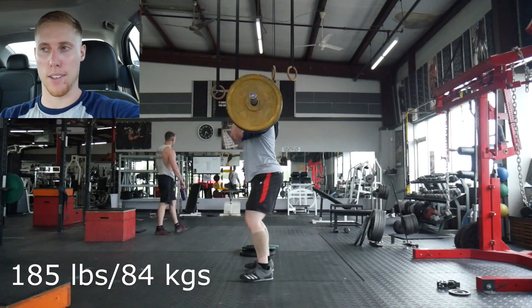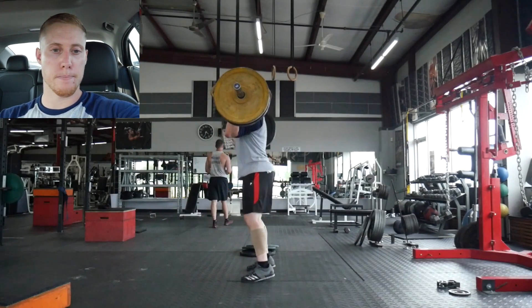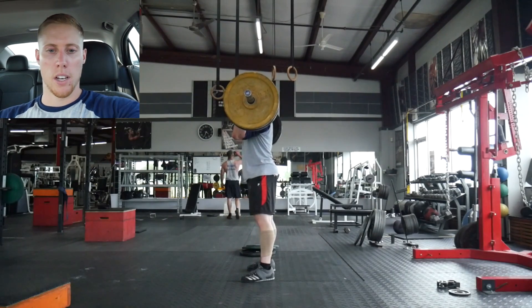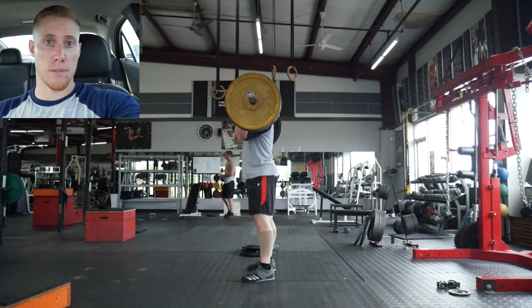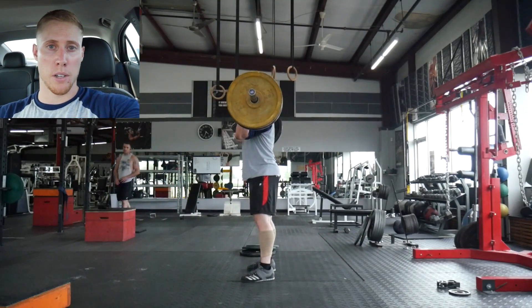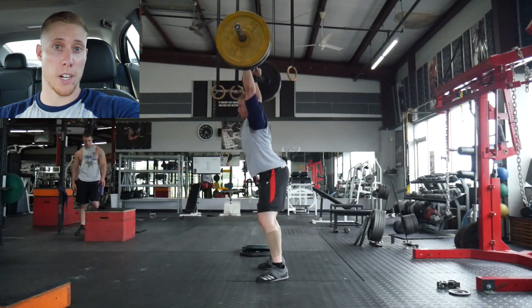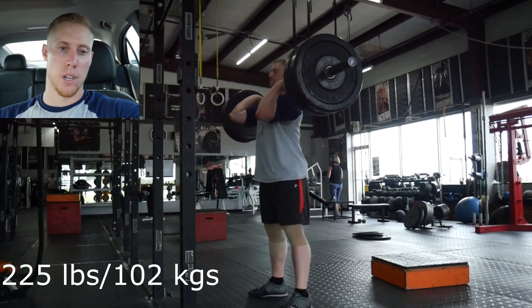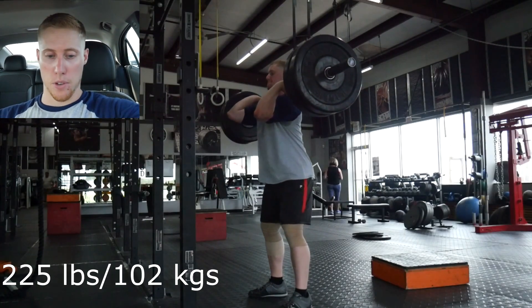I'll probably do block pulls one more time this week but go for more volume and definitely not that heavy again. Moving on to accessory work — I was planning on doing shoulder and tricep stuff tomorrow but decided to throw it in today since I got in a little earlier and was feeling it, which is rare because I was pretty burnt out from deadlifts.